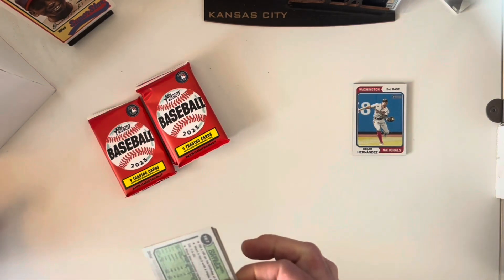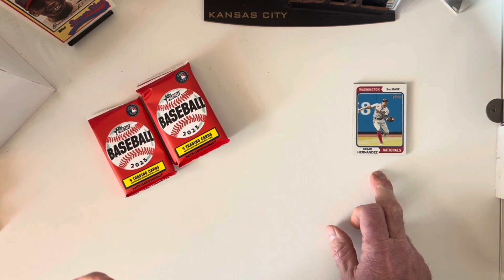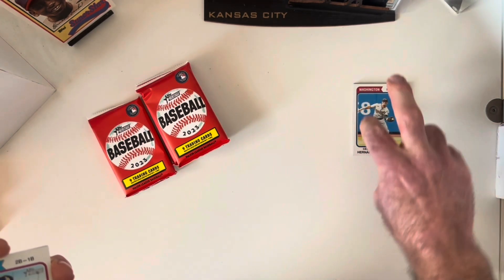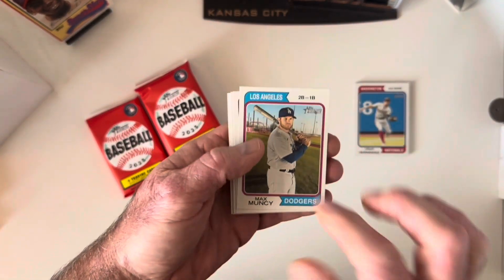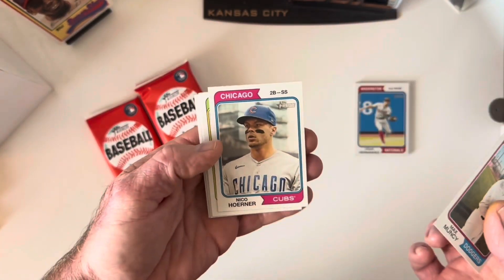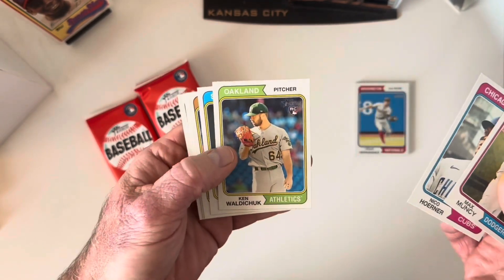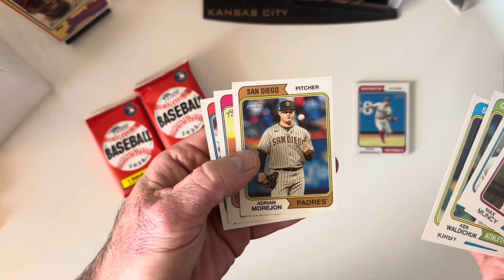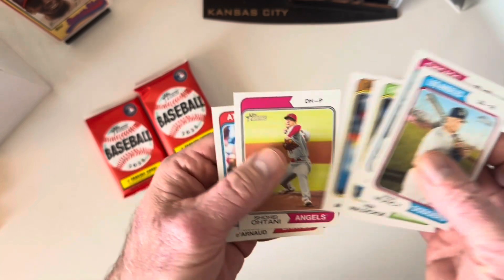Nothing too exciting in that first pack. The errors and short prints in these are trying to mimic actual errors from the original 1974 set — they'll have a missing name, or swap the position with the name, subtle things like that. I always keep an eye out. Next pack: Muncy, Nico Hoerner, Ken Waldichuk rookie card, George Kirby, Adrian Morejon.